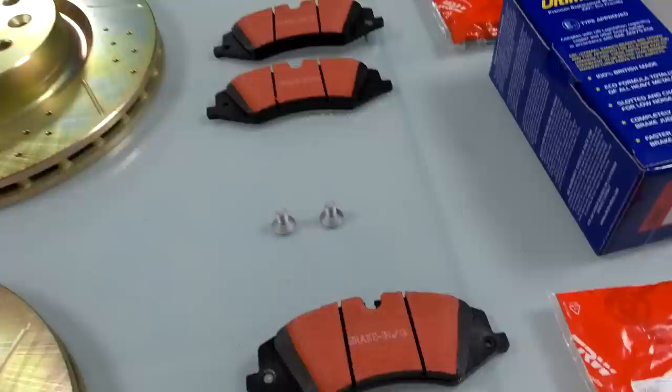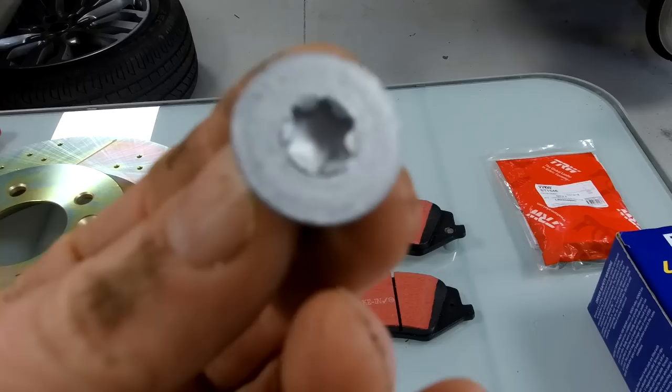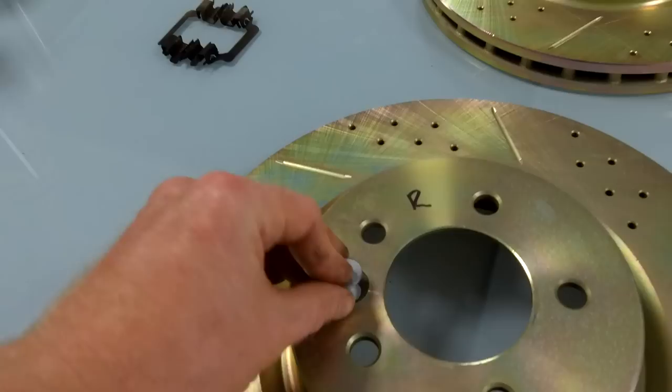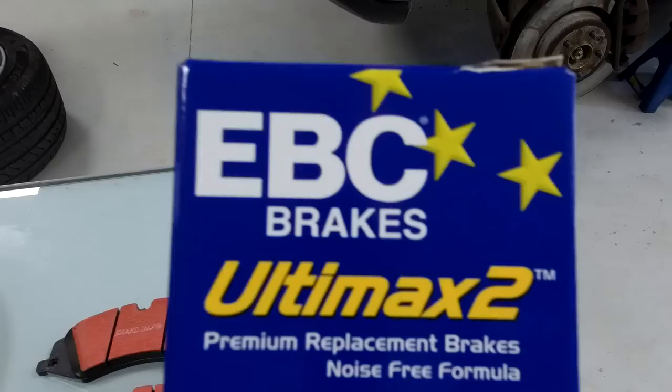We've got a set of new brake pads - always worth doing when you replace your discs. The other thing worth getting is one of these new countersunk screws that holds the disc on - they're not expensive. That goes in the little hole there, and getting the old one out is our first bit of fun.